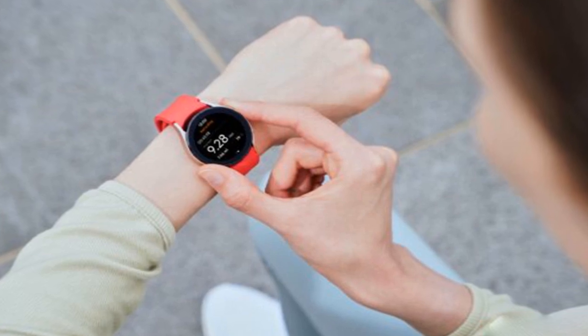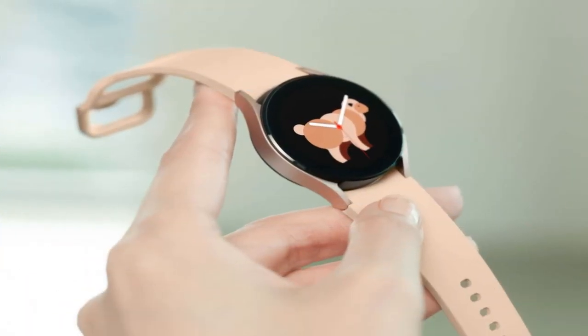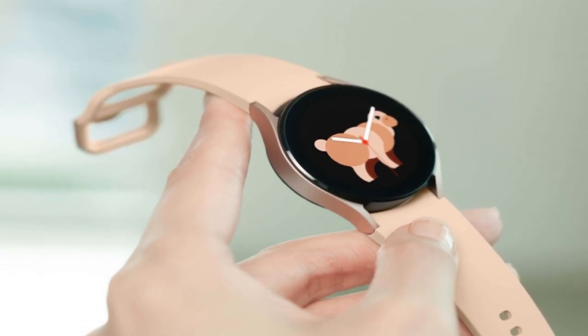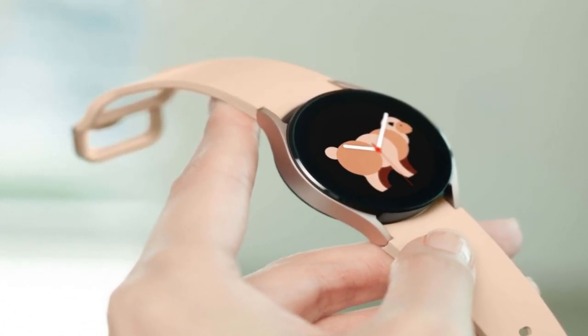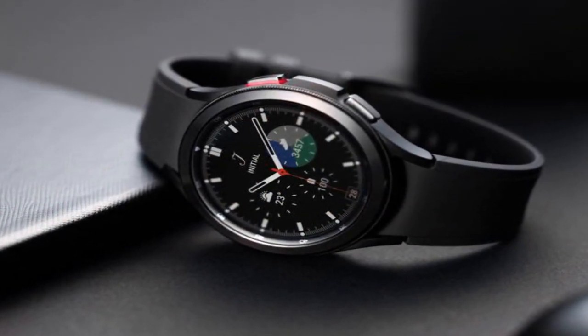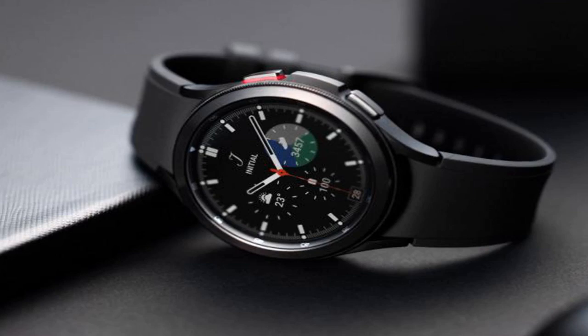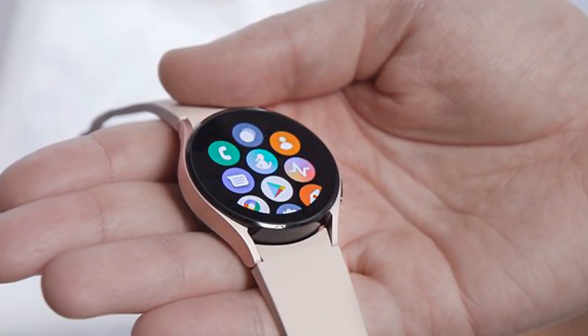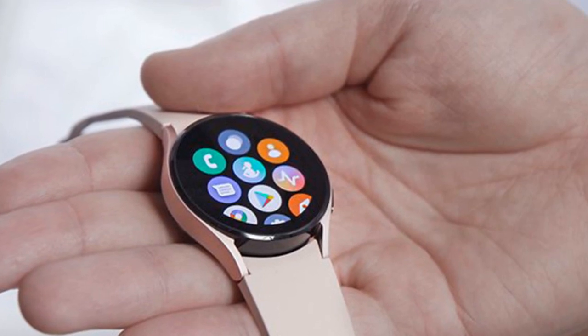Samsung Galaxy Watch 4 Classic release date: the Galaxy Watch 4 Classic was announced on August 11 and will be hitting shelves in two weeks on August 27. This information had already leaked, but now it is official. The Galaxy Watch 4 Classic is available for pre-order starting today, August 11, from samsung.com.